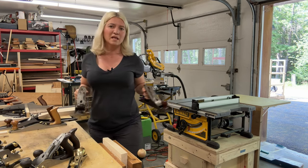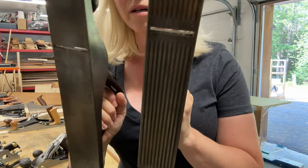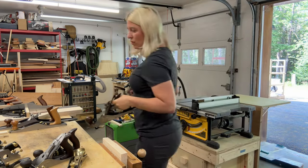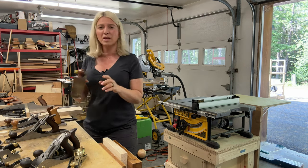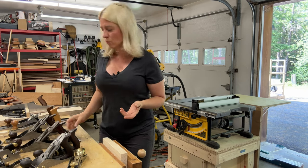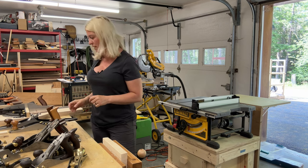Then we have the Stanley number 5 — I have two of them. One has a corrugated bottom and one has a smooth bottom. I bought both at the same garage sale and paid $10 for each one. They are in great shape. I haven't sharpened them yet, but they're great for smoothing surfaces.